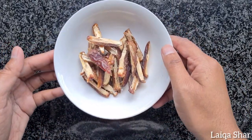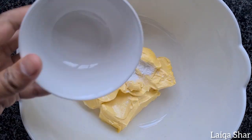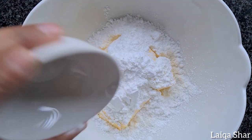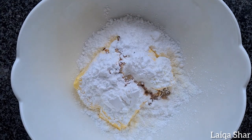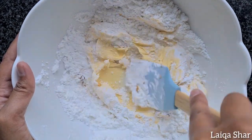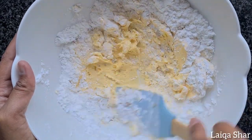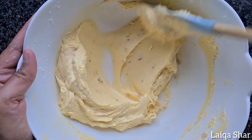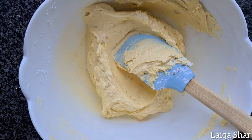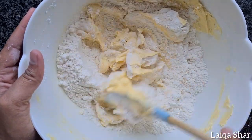In a large bowl, add in your softened butter, baking powder, corn flour, icing sugar and vanilla and mix well. Start adding in the flour a little at a time, mixing well after each addition.